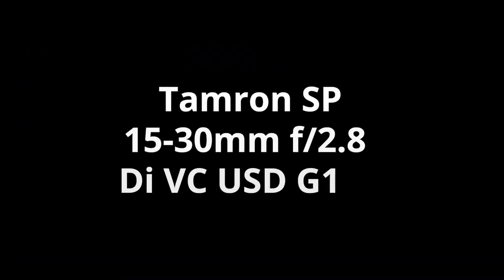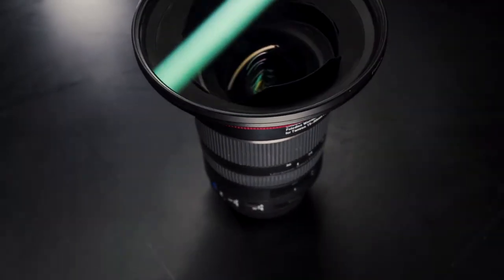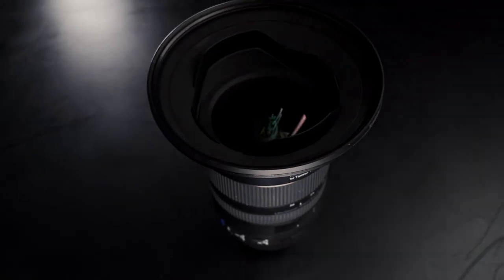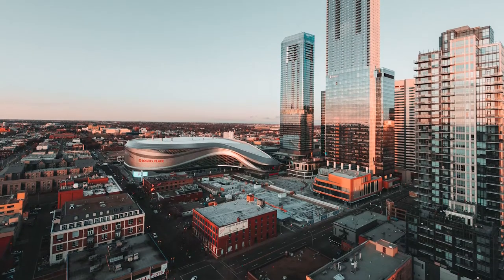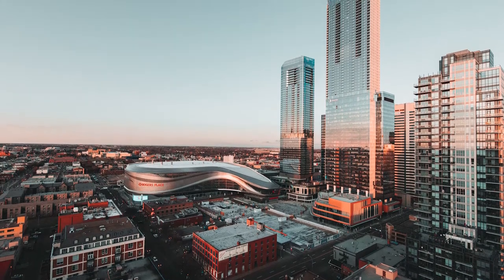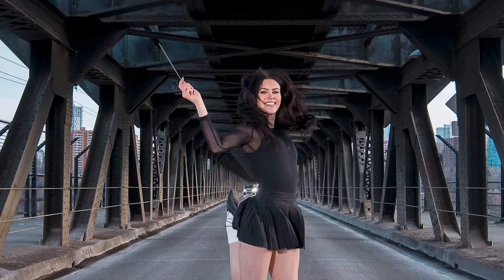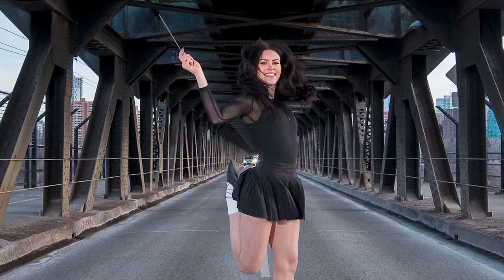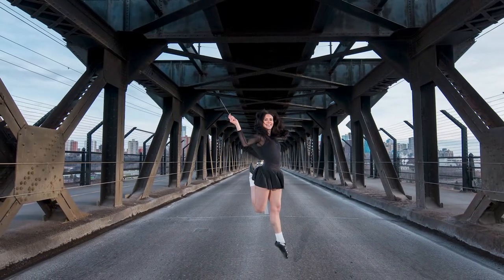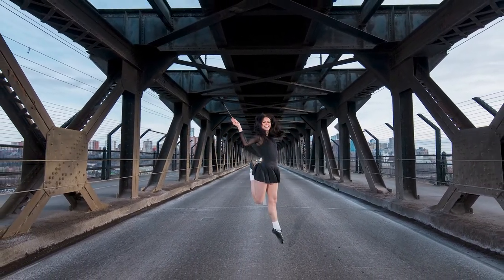The third lens is a 15-30mm f2.8. With its greater depth of field, this wide-angle lens is ideal for landscape and architectural photography. It allows you to capture as much as possible without having to distance yourself from your subject. For example, check out this photo taken on this wide-angle lens — the dancer is on the bridge, yet the entirety of the bridge is able to be captured in the background, making for a dramatic shot.